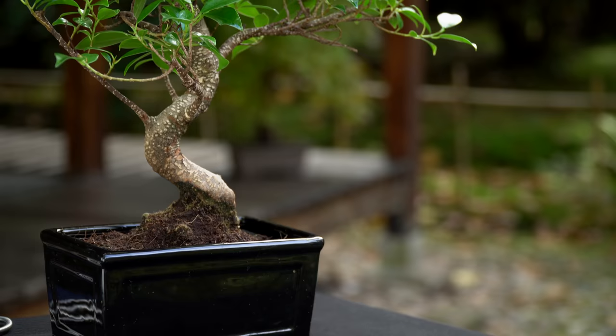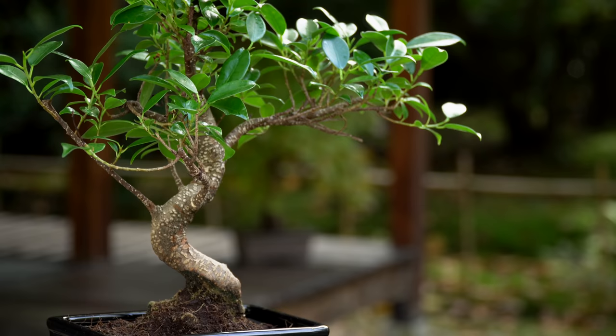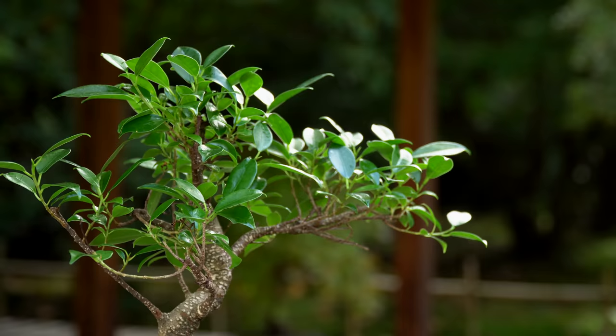If your ficus is losing a lot of its leaves, this is often the result of improper watering or not enough light. Make sure you place your bonsai at a very light spot right in front of a window, and water it generously as soon as the soil gets slightly dry.